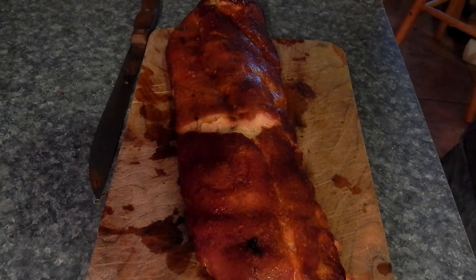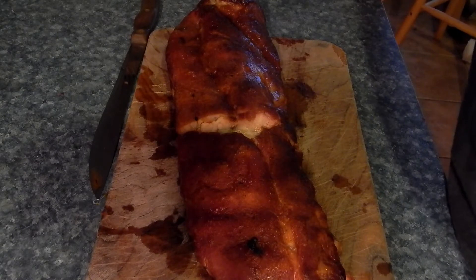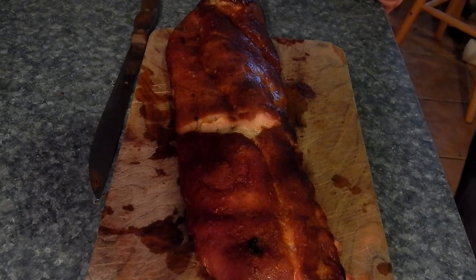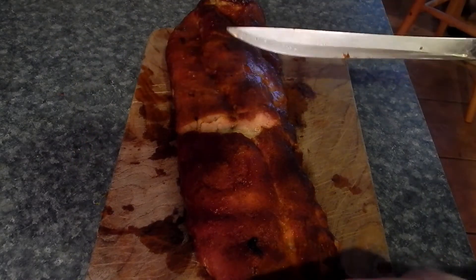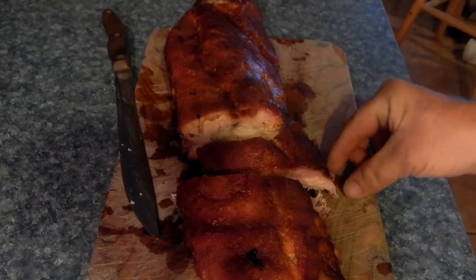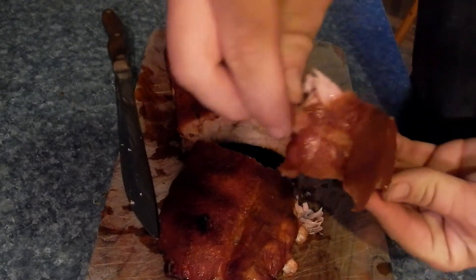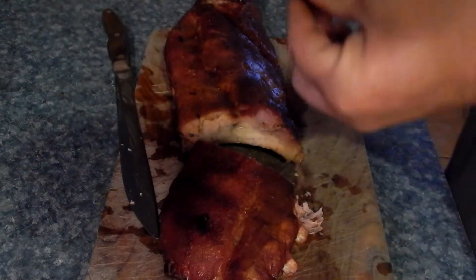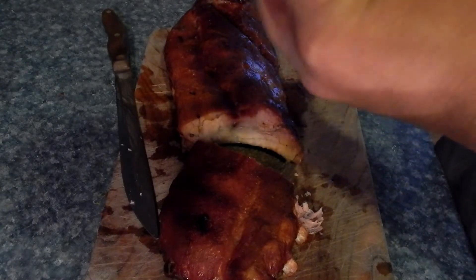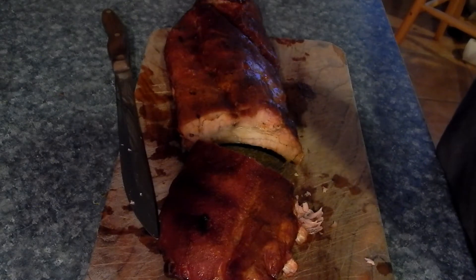Alright, here we are — the ribs are done now. It took a lot longer than I expected with the store brand charcoal, and I used a lot more of the charcoal than I expected. Ended up using almost a full bag of charcoal, which is not what I expected at all. But they're done and they look and smell delicious. Let's go ahead and cut into these. You can see there's decent pullback off the bone right there. I've let them rest for a little bit, so let's go ahead and slice on them and take a bite.